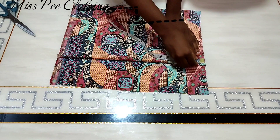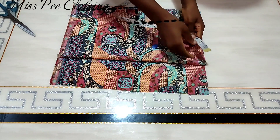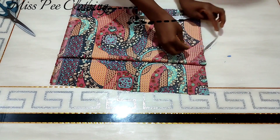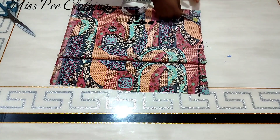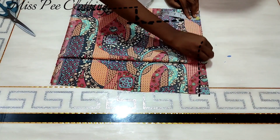For the neck depth I'm going to come down by one inch — this one-inch depth is going to run for the back as well. For the neck width I'll be using three and a half inches for both the back and the front, just that the front is going to be longer and wider.